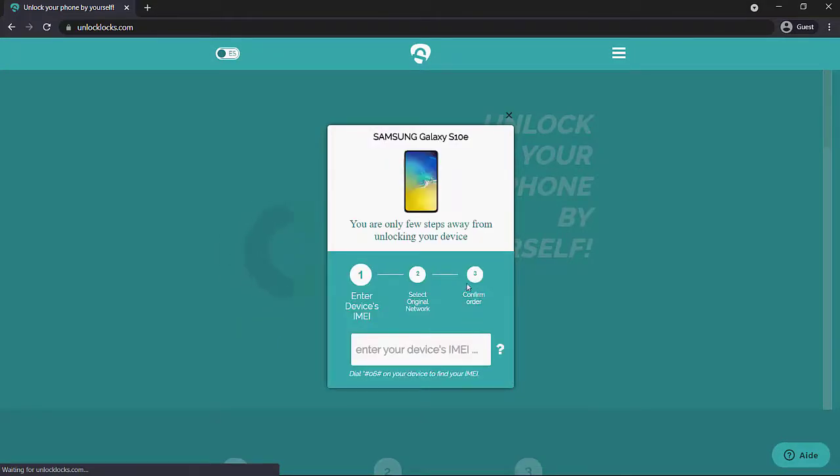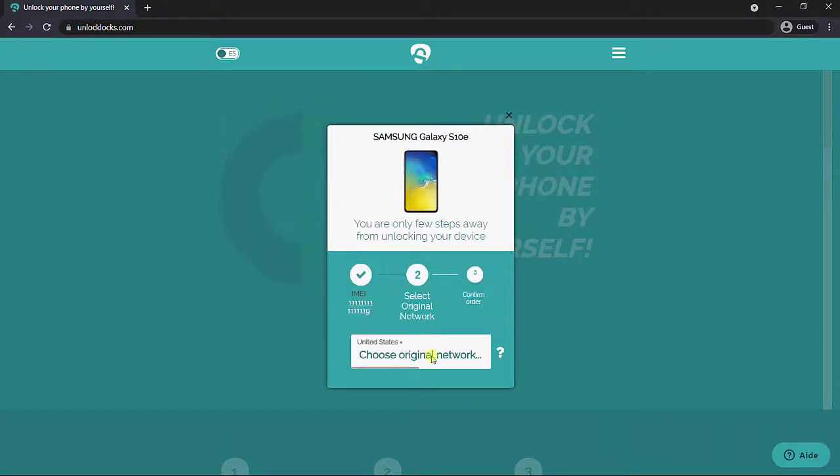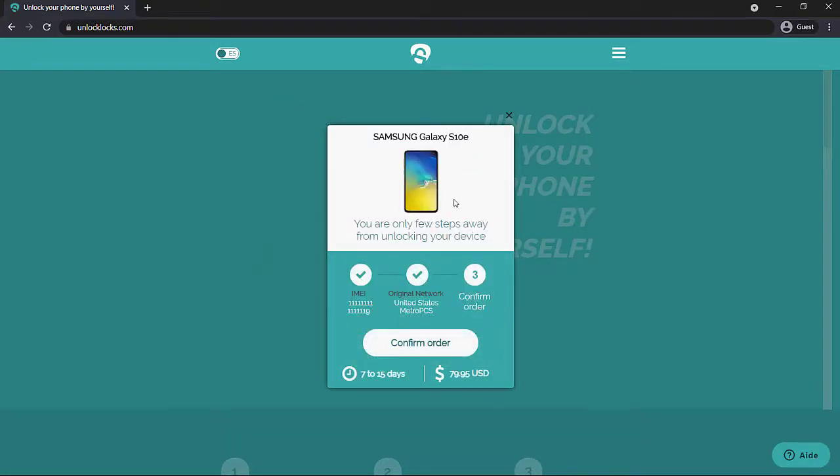Here you can see the S10, S10 Plus, and S10e listed. Go ahead and select the S10e, then select where your phone is originally from and enter your IMEI. Once you have all that information, you will need to provide a payment option.